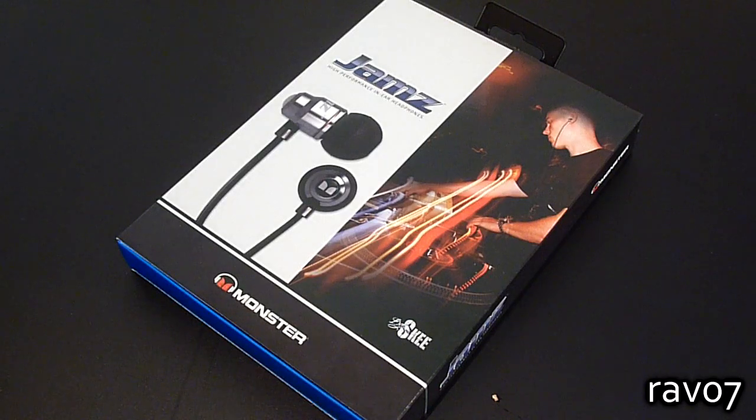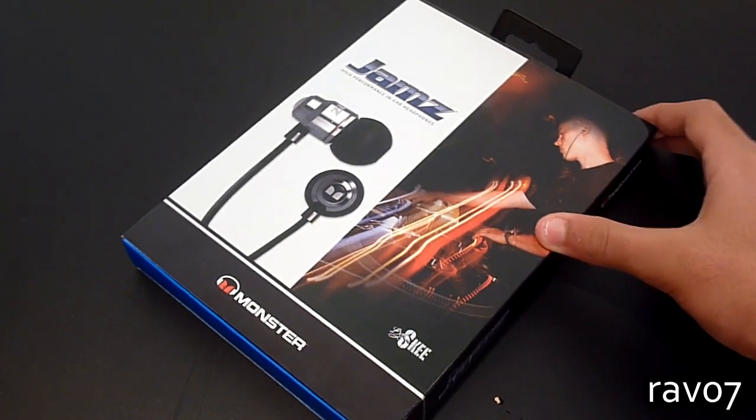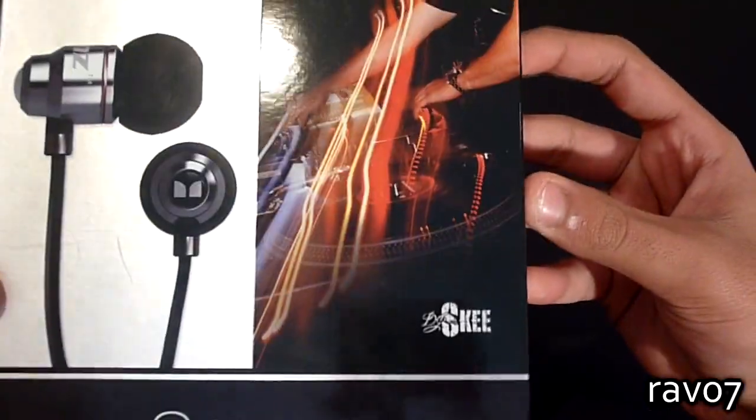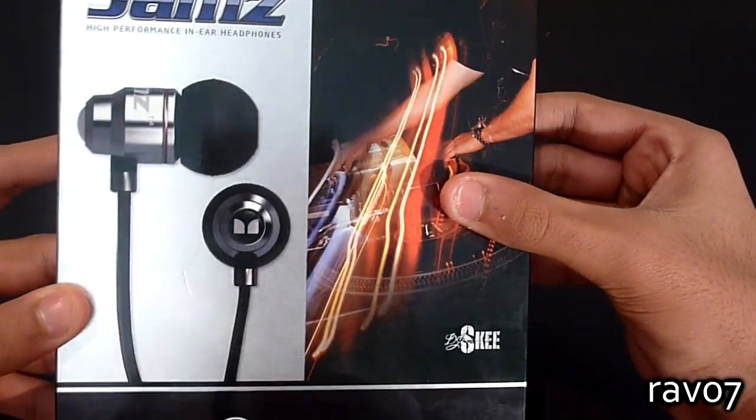Here we have the Monsterjams high performance in-ear headphones, which claim to provide a rugged design combined with great sound quality. Even before we get into the headphones it's clear to see that Monster know how to package their product. Here we have the box with an image of the jams and also DJ Ski who is endorsing the product.